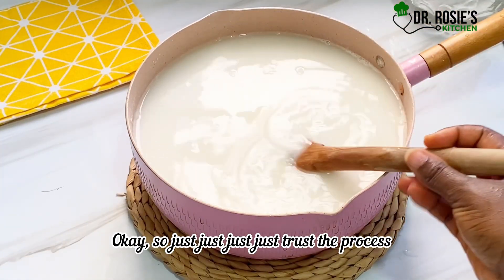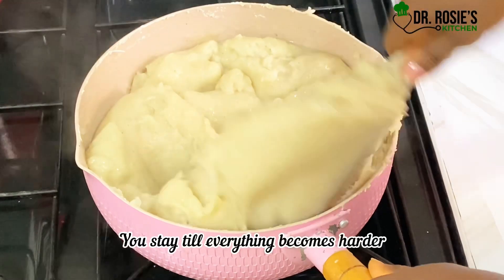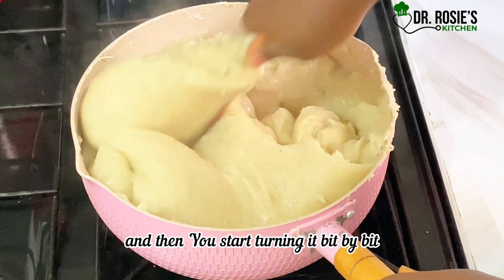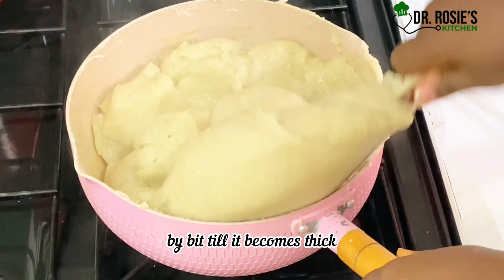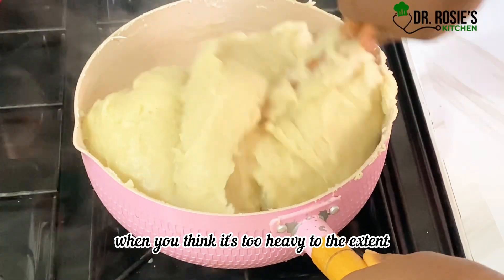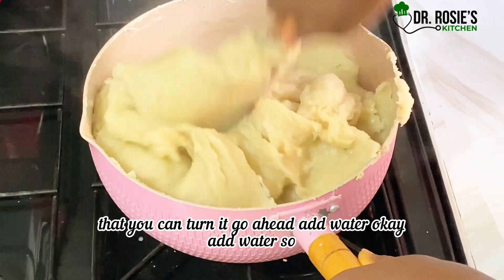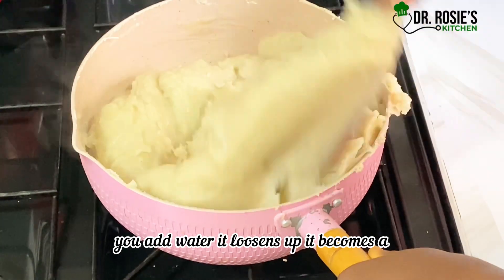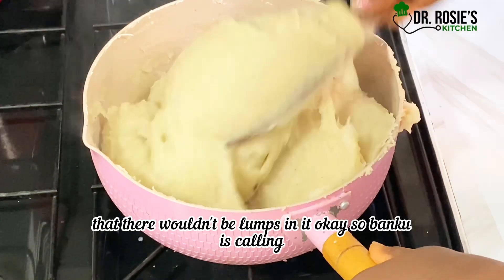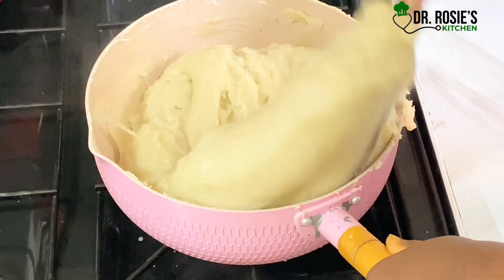Just trust the process. Transfer it onto the stove and stay with it until everything becomes harder, then go ahead and start turning it bit by bit until it becomes thick and heavy. When you think it's too heavy to turn, go ahead and add water so that it can loosen up a bit. The more you add water, the softer it becomes and easier to stir so that there won't be any lumps in it.